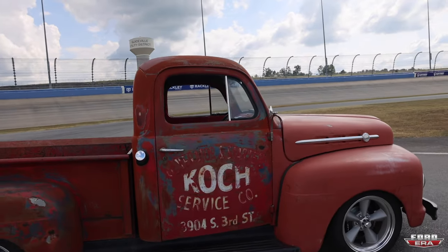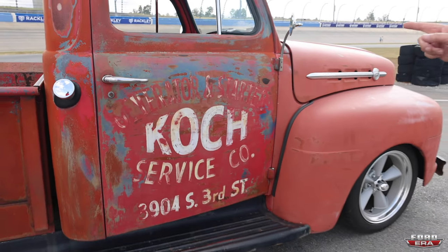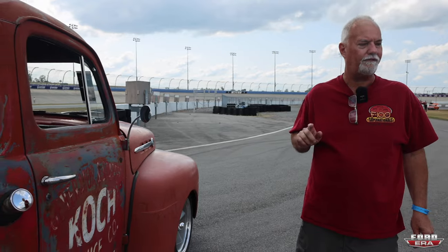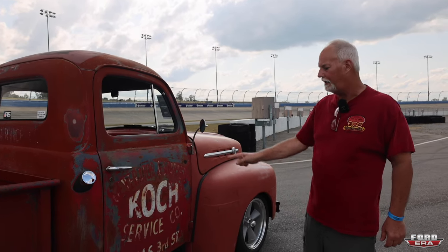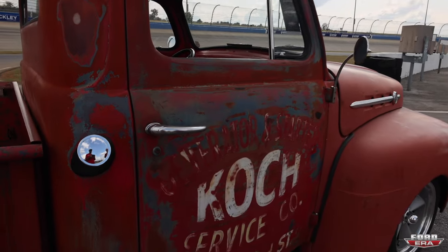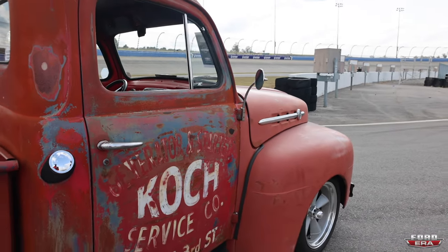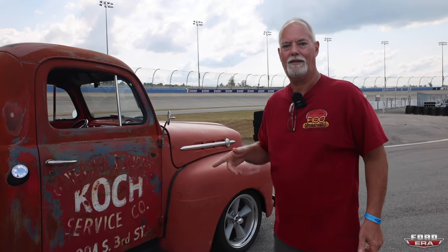So this is how you bought it. It's Cook Generator and Starter Service Company in Louisville, Kentucky. It was crushed and knocked the paint off. The Street Rod Nationals in Louisville is two blocks from where this place was at. The address is still on there — I took it over there one year and did photos with it. Now the building's gone.